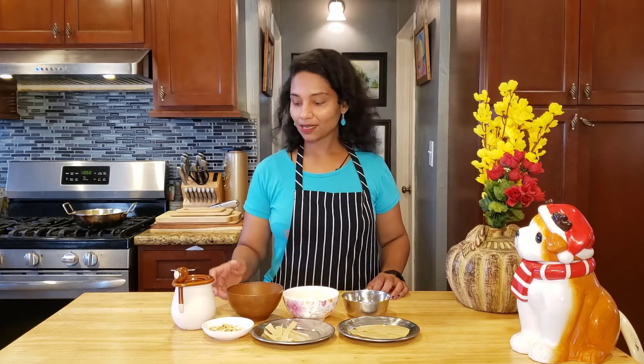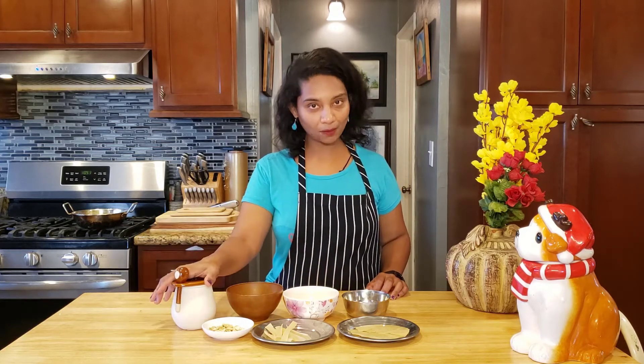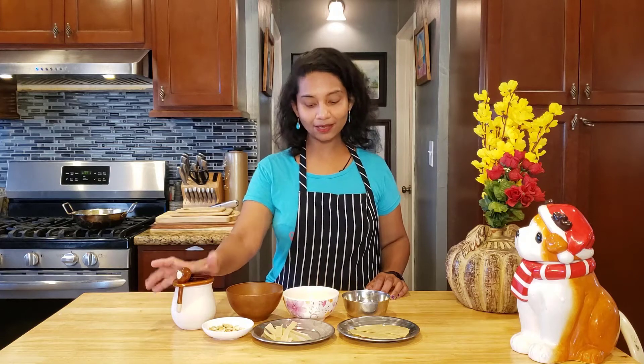Hi, this is Yummy Yum Yum Sabitha Cooking Channel. I am going to make a different cooking — I am going to make a salt fry. If you think about salt fry, we will fry in oil. But the salt — if you want to make a magic, we will fry in the salt. We will fry the salt in the salt.